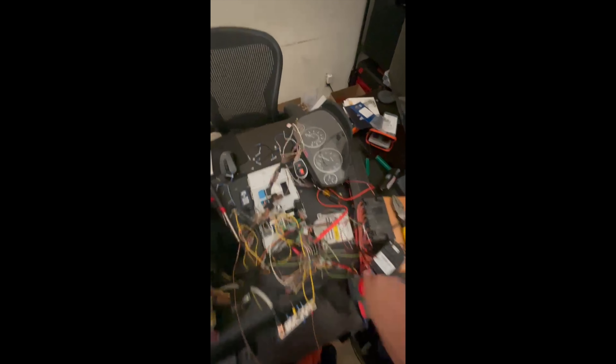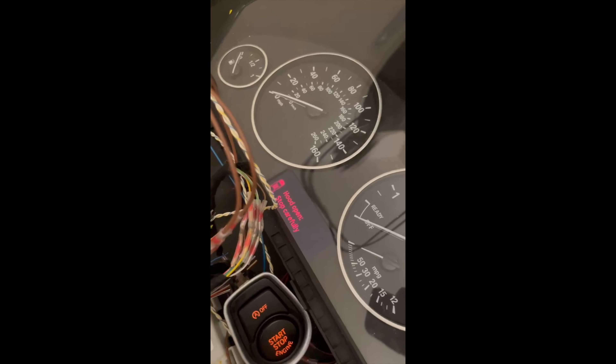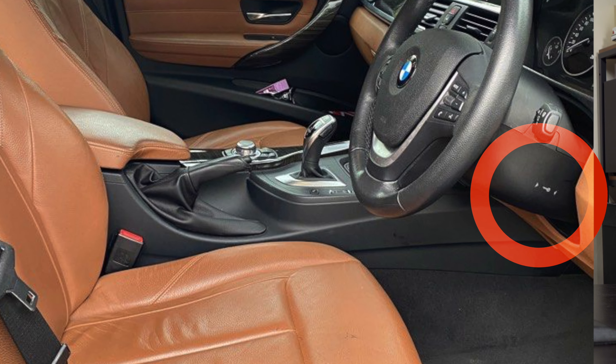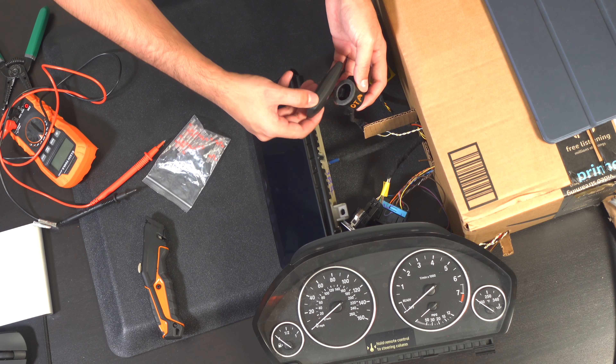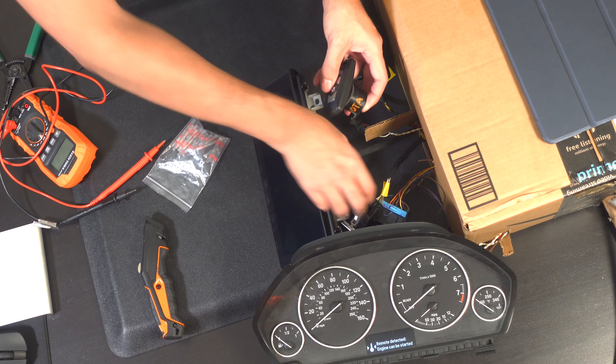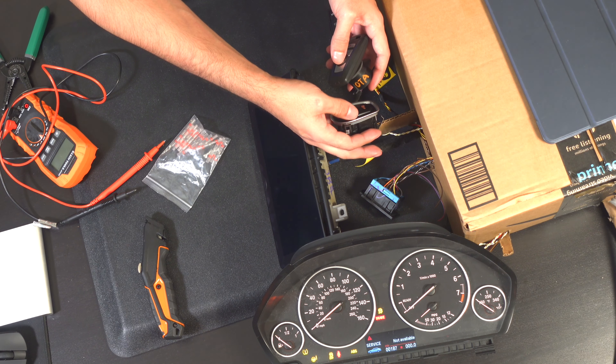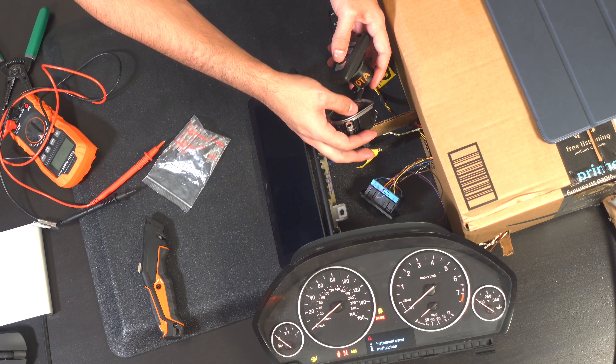Yeah buddy! The start button lit up and the cluster was mad as hell — but then it said the key wasn't present. The key was right there. Thankfully BMW has a feature for turning on your car when the key isn't detected, so I bought one of those off eBay, wired it up, and — nothing happened. The cluster came up, but the iDrive unit didn't. The white box was alive because the cluster was turning on, but everything on K-CAN wasn't — the backlight on the controller wasn't working and the iDrive unit wasn't turning on.